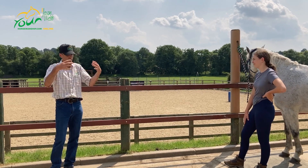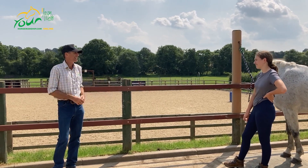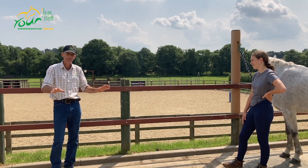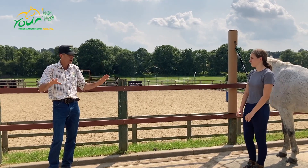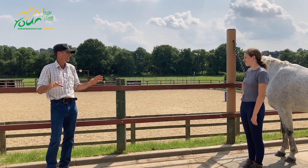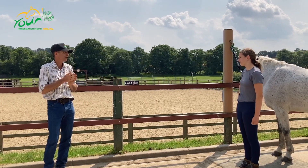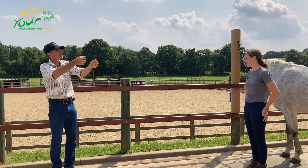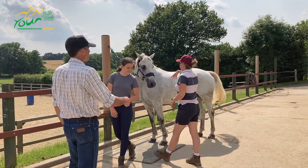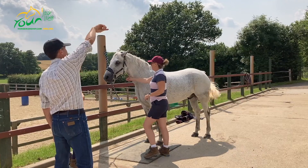If she feels like this is where I'm at, then at least you'll be able to keep her safe and keep yourself safe. And the longer that happens, the more likely she'll go, 'Actually, I'm all right,' instead of pulling you in. So I really want to get there — take Spirit maybe just out through the gate.